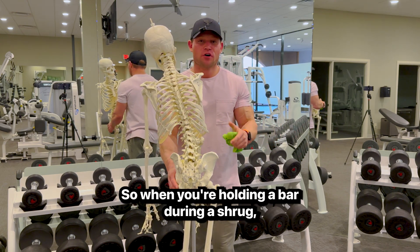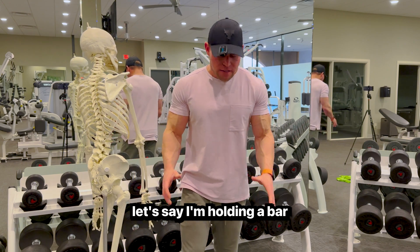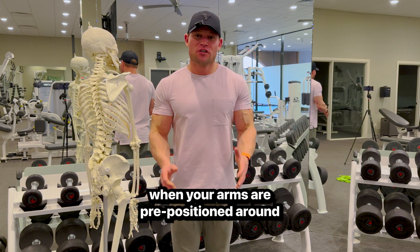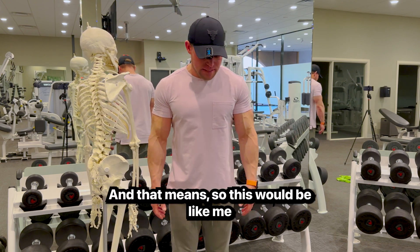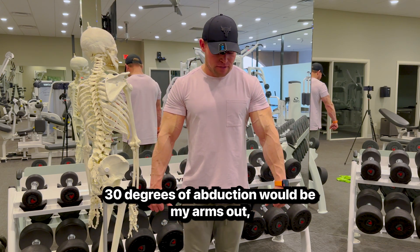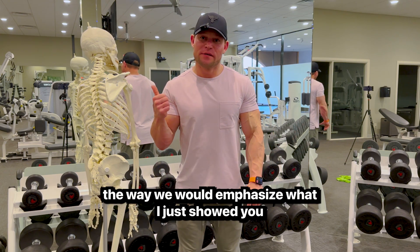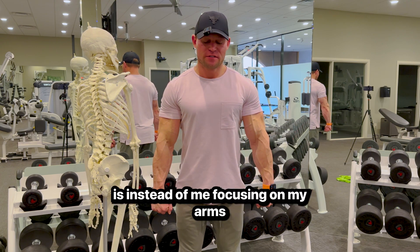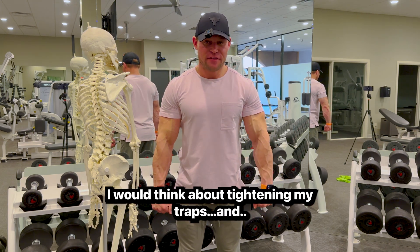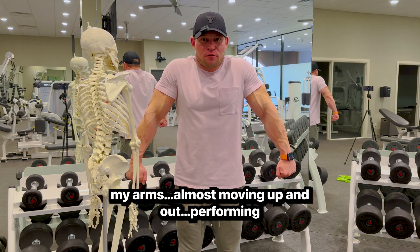When holding a bar during a shrug, studies show that your traps activate the most when your arms are pre-positioned around 30 degrees of abduction. So instead of being in neutral, your arms would be out 30 degrees. With a bar, instead of focusing on your arms coming up towards the back of your head, you'd think about tightening your traps and your arms moving up and out.